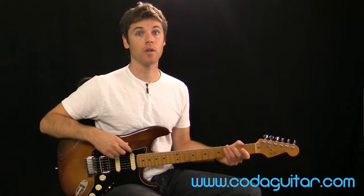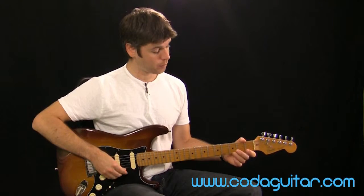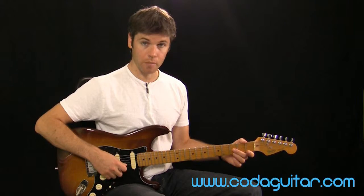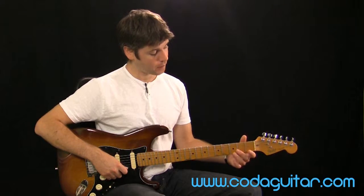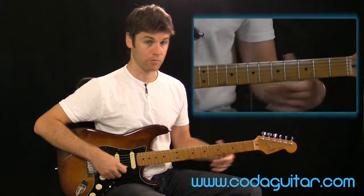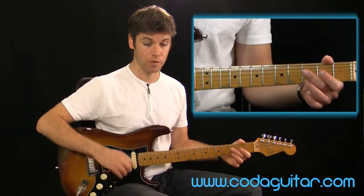Pull-offs are the opposite of hammer-ons. What we do is we fret a note — I'm going to fret 3 on string 1 — pluck it with my picking hand, and then flick off or pull off the string to the open note. So I've got two notes and I've only plucked one.